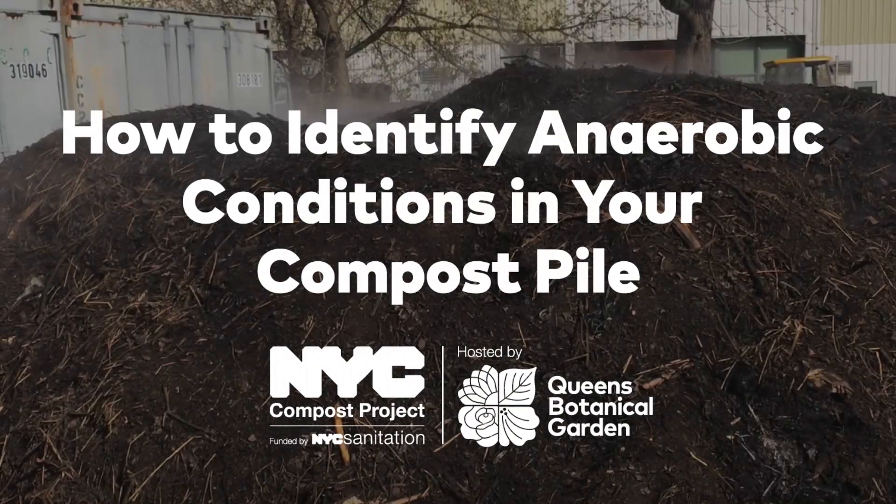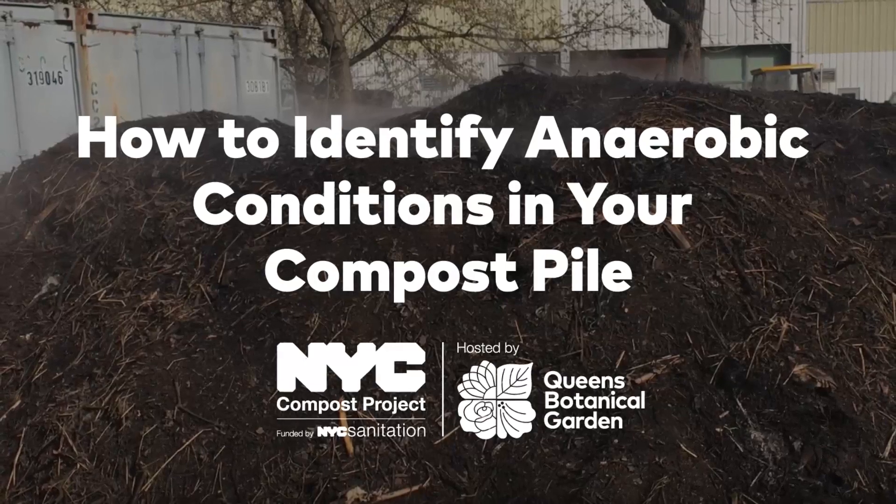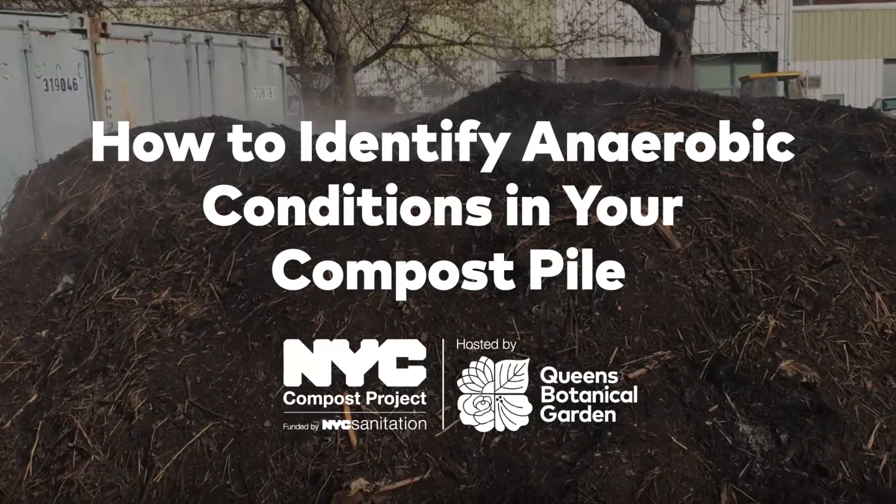Now we'll show you some photos and a video from a pile that's gone anaerobic. The pile that we're about to see was exposed to heavy rain for several days and was not turned for about a week.